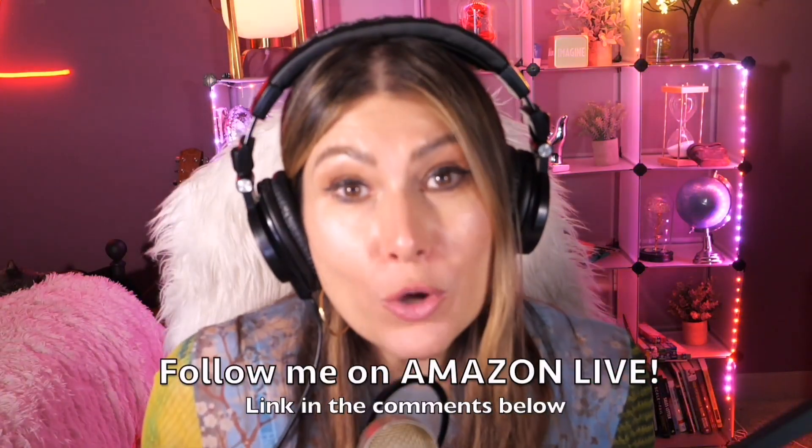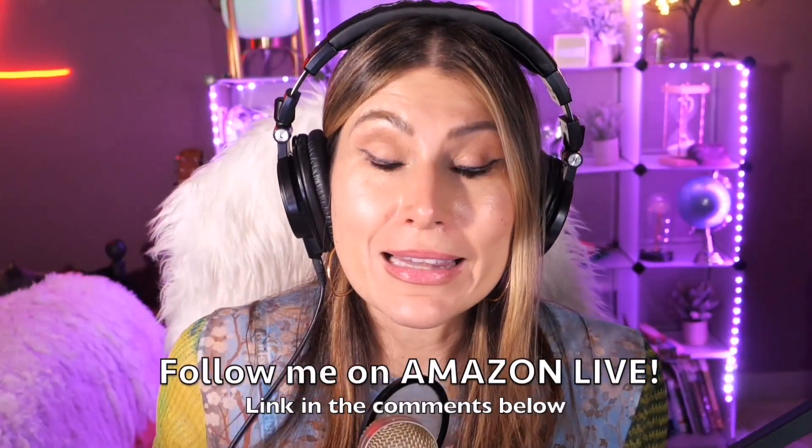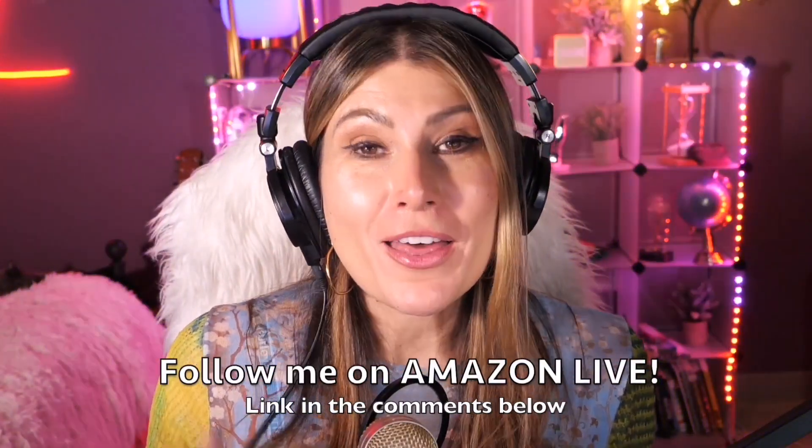Thank you so much for watching my video. I am Lorna. On this channel, I'm posting short video reviews of Amazon products you're looking into — maybe you're thinking about buying them. I'm curating them and posting them here for you directly from my Amazon Live channel. Make sure that you subscribe, turn on those notifications. You can also follow me on Amazon Live — you'll find the link in the comment section below. Thank you so much and see you soon!